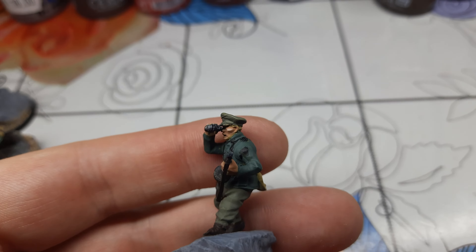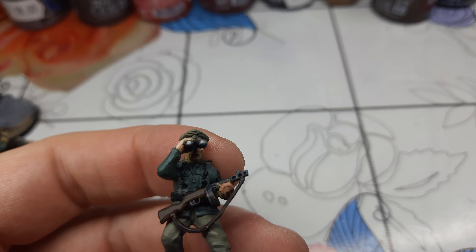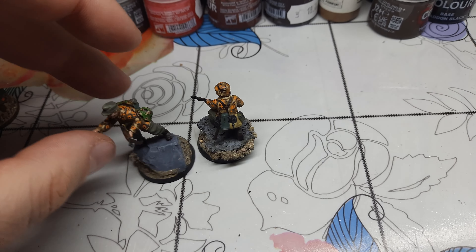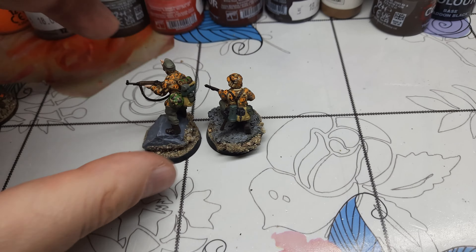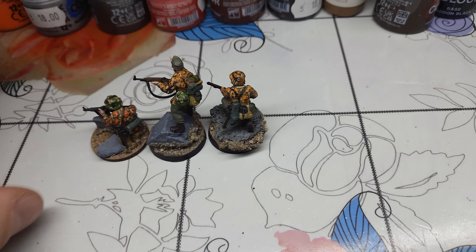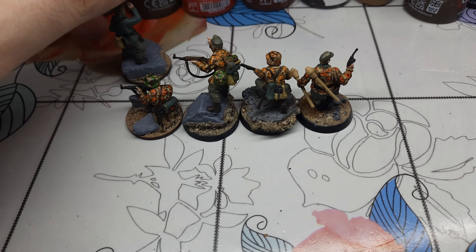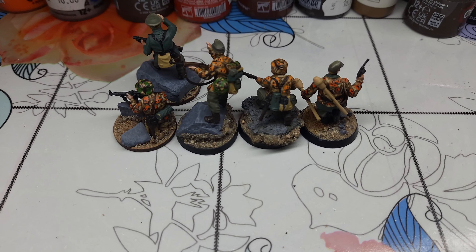This other guy is the second in command, pointing. I really like his pose — I put one leg slightly in front, bending a bit. It's a very nice position, and I managed to put him on a base nicely.